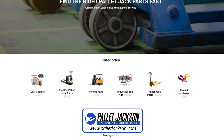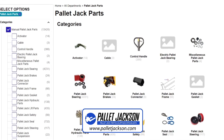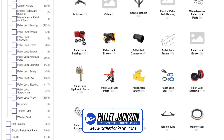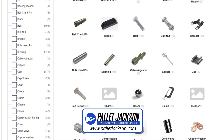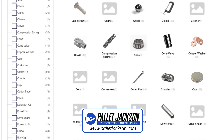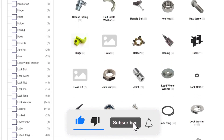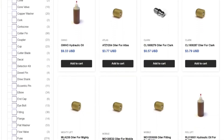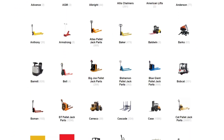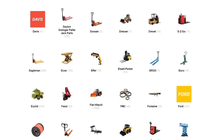Pallet Jackson is a hub for premium quality parts for both manual and electric pallet trucks. We have a wide range of products for all your pallet jack needs. Check the links in the description for more details. Thank you for watching this video. Please like, share, and subscribe for more content like this. And don't forget to leave us a comment below if you have any questions or feedback. We'd love to hear from you. See you in the next video.